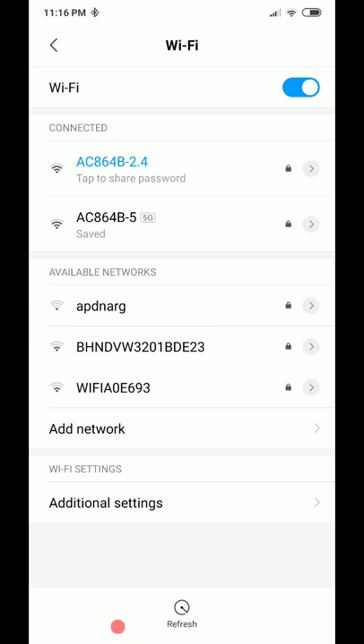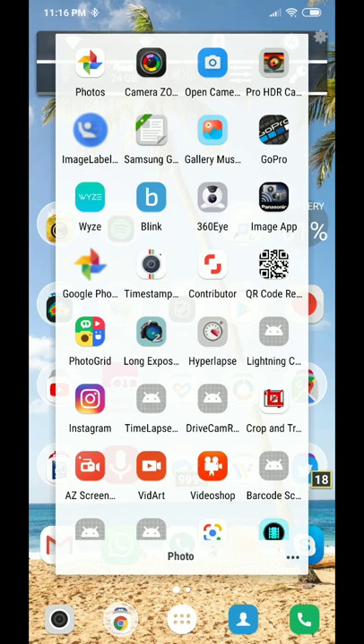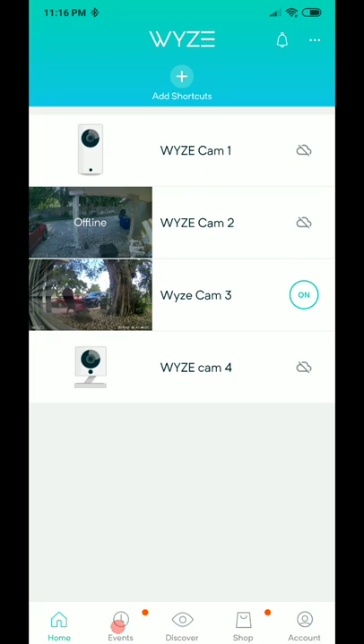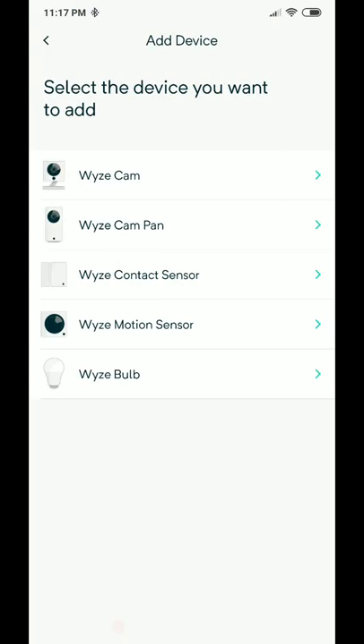Now go back and open the Wyze cam app. I already have camera number three connected, so I'm connecting Wyze cam 4 now. Don't click on the old disconnected camera listing. Instead, click on the top right and select 'Add a product.' Also, before you start, make sure you have your Wi-Fi password ready because you'll need to enter it.